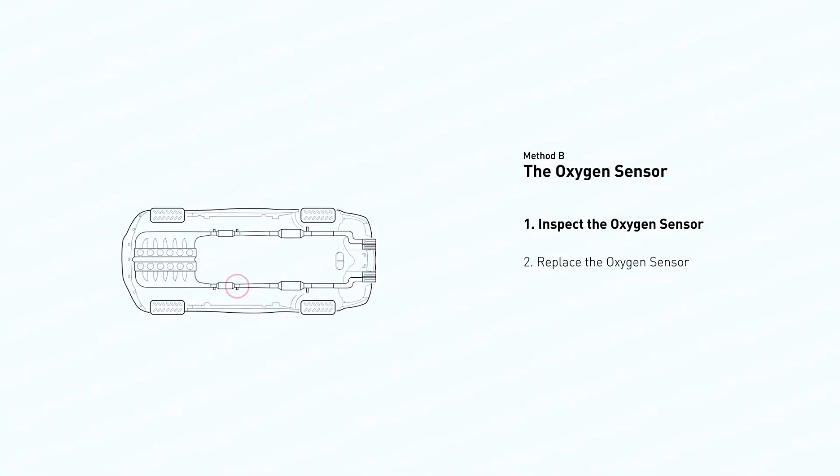This oxygen sensor is located right after the catalytic converter. Bank 2 is on the side of the engine without cylinder number 1, and sensor 2 is usually the downstream oxygen sensor behind the converter.